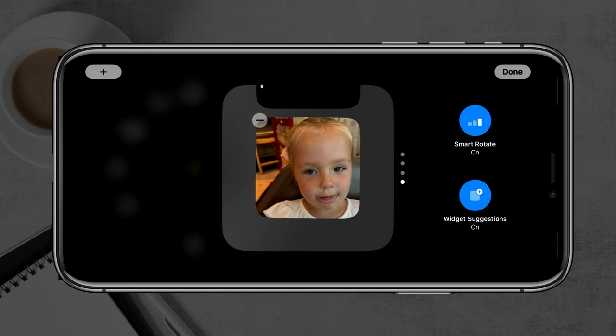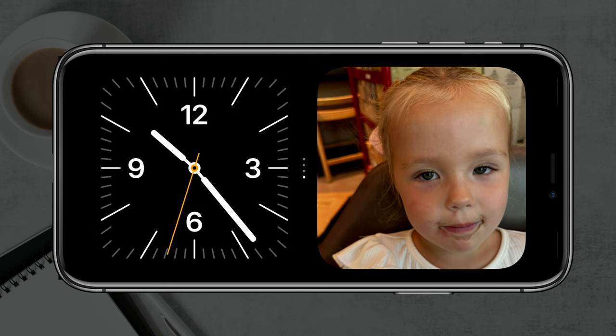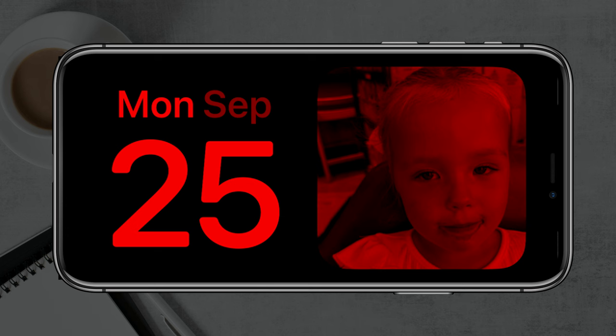If you want to remove something you've added, go to it and tap the minus symbol — it'll say 'Remove Reminders Widget.' Tap yes to remove that, then tap Done, and as you can see the reminders widget is removed. That's how you set up and use the new standby mode on iOS 17 and your iPhone.